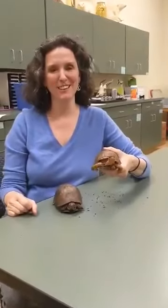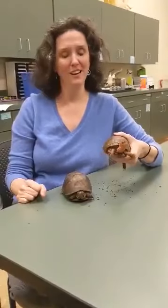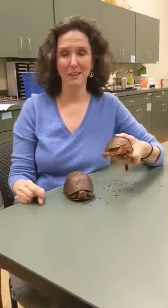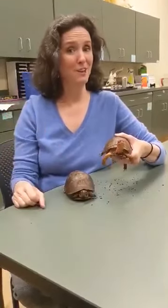Hi guys, this is Nicole at the Natural Science Museum. I have here a few of our program animals. Today they've been getting a little extra care and love by our central staff coming in to provide them support, and we'd like to let them say hello to you.